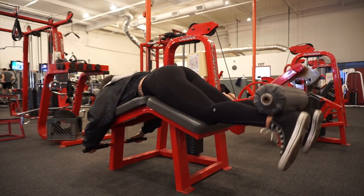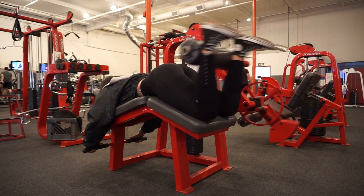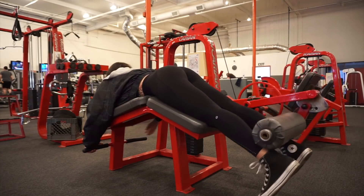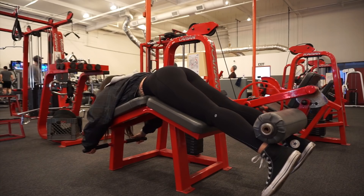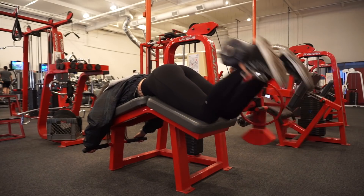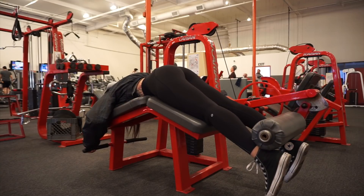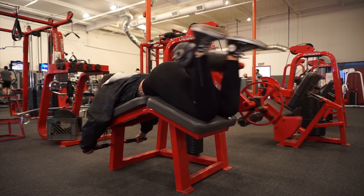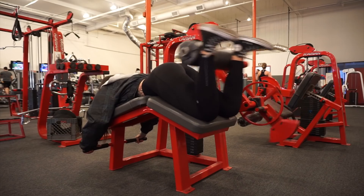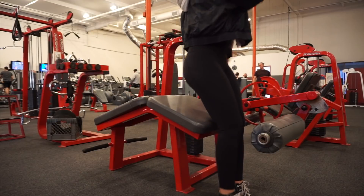This is your typical standard hamstring curl lying down and my goal here is to actually get a little bit more of a challenge out of this movement. I did 10-12 reps at a high weight, then lowered the weight and did another 10-12 reps, then immediately lowered the weight and did another 10-12 reps. This would be called a drop set — it's essentially one set with multiple mini sets in between.